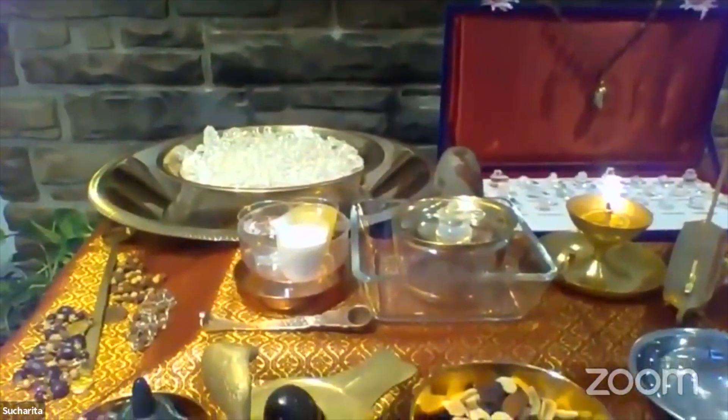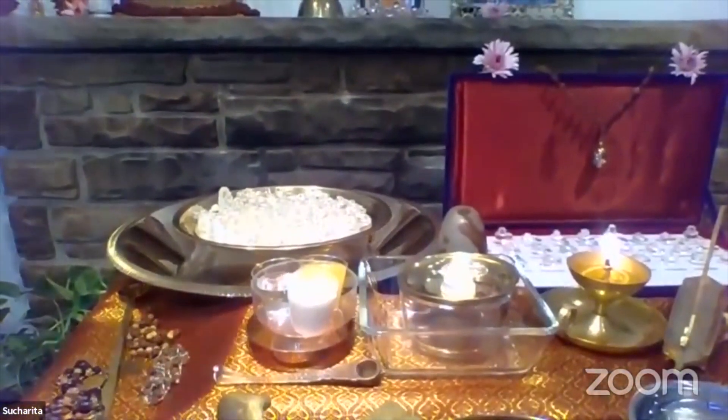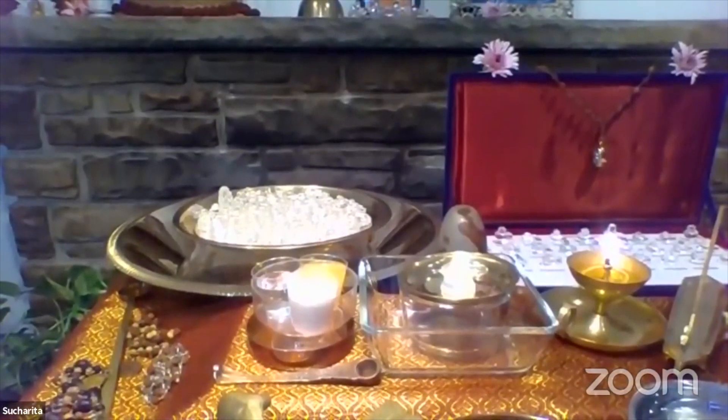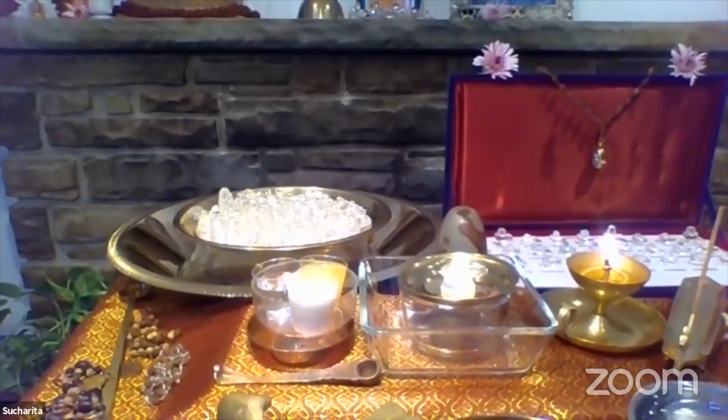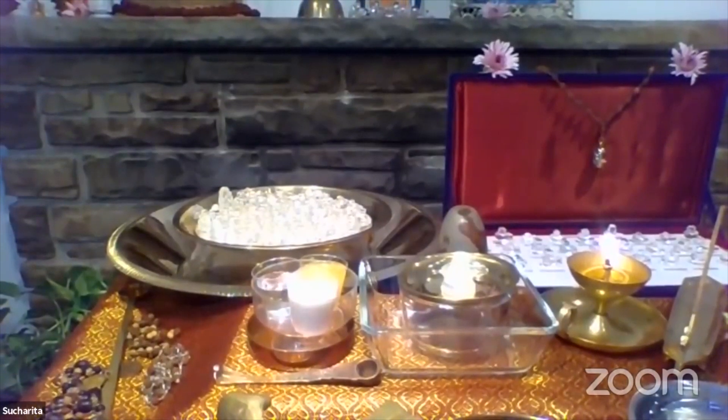What we have in front of us is an altar or a table that has various items. The items represent the five elements. The five elements are earth, water, fire, air, and space, and they are represented by the offerings that we are going to make.